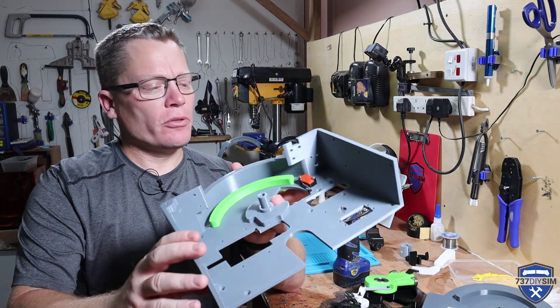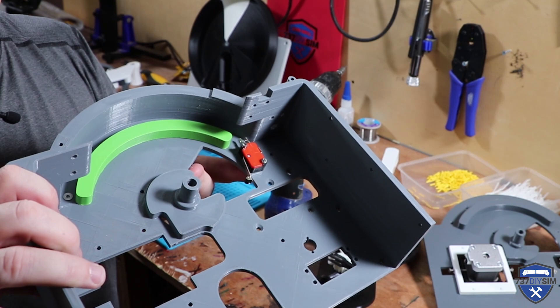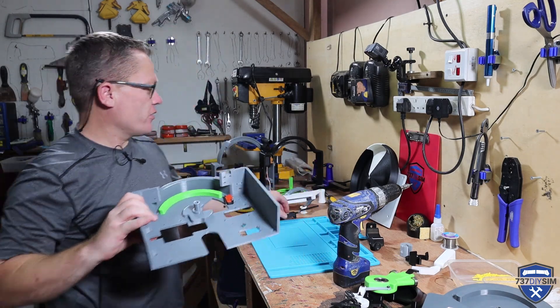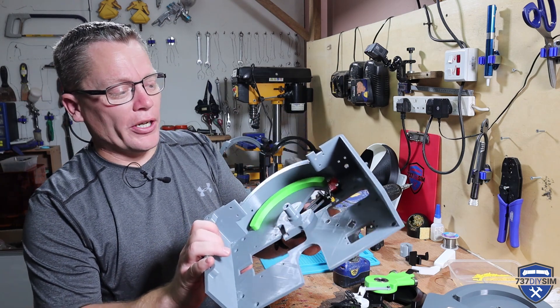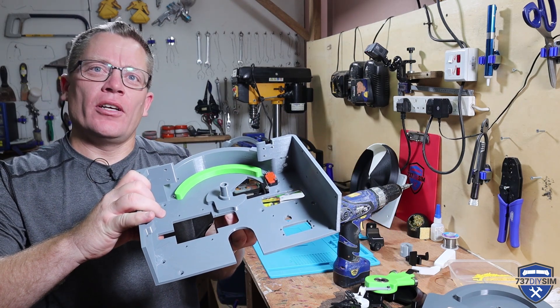We've got the start switch micro switch next. There's our start micro switch — hopefully you can see, if I move my fingers out of the way, that the switch can move in and out to adjust the meshing depth of the activation lever on the start mechanism here. So that will eventually get fitted behind, and as the cutoff lever comes down it pushes against the micro switch and makes contact.